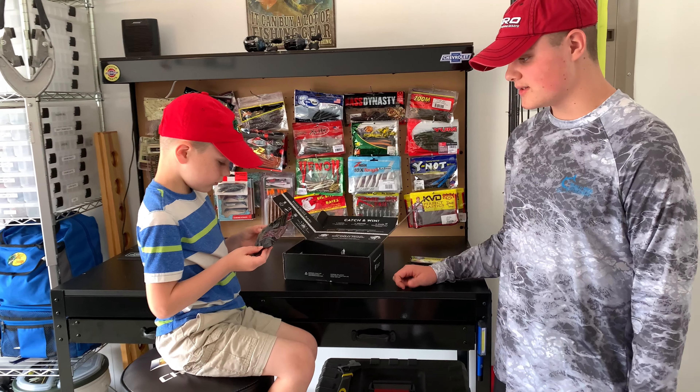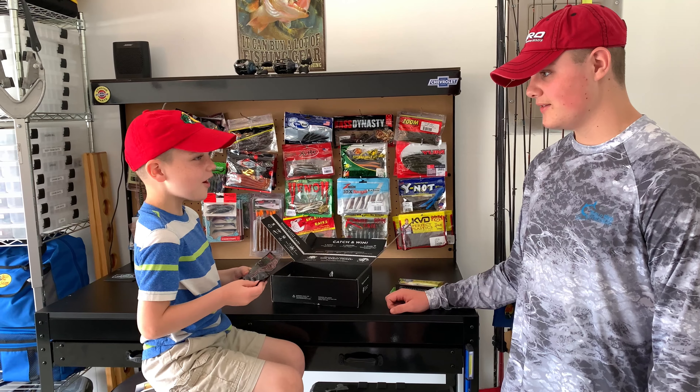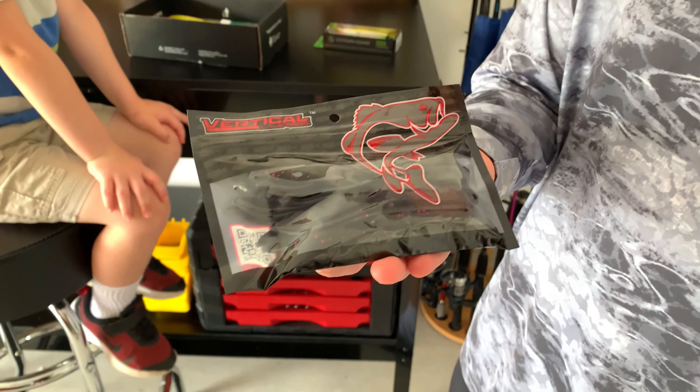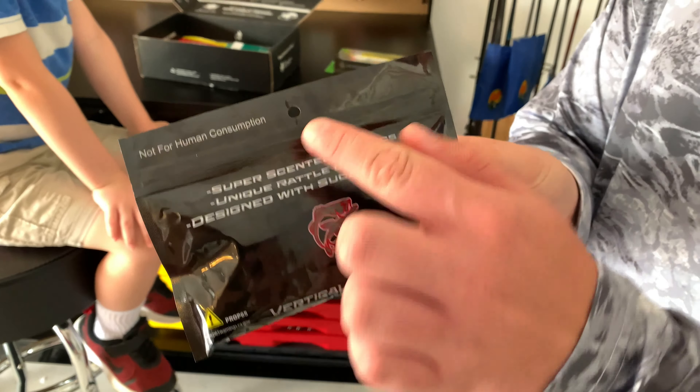What do you think it is? Here we have some vertical lures — black plastics with a red flake. Specifically not for human consumption.